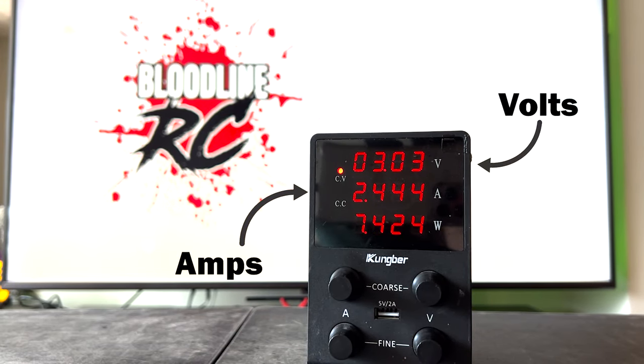Before breaking in, the motor is checked at 3 volts. Typically, a new motor before being broken in holds between 2.3 to 2.6 amps.